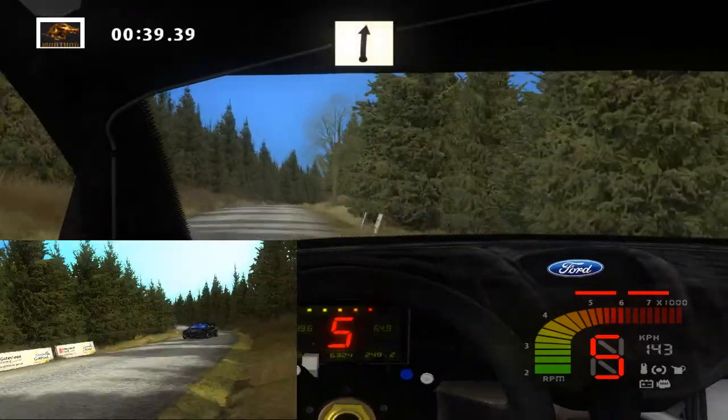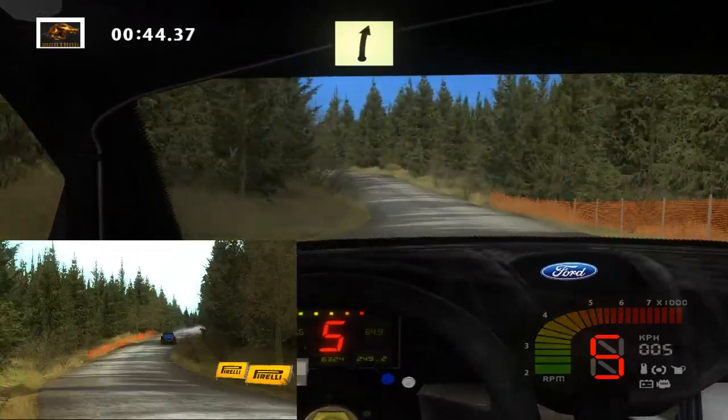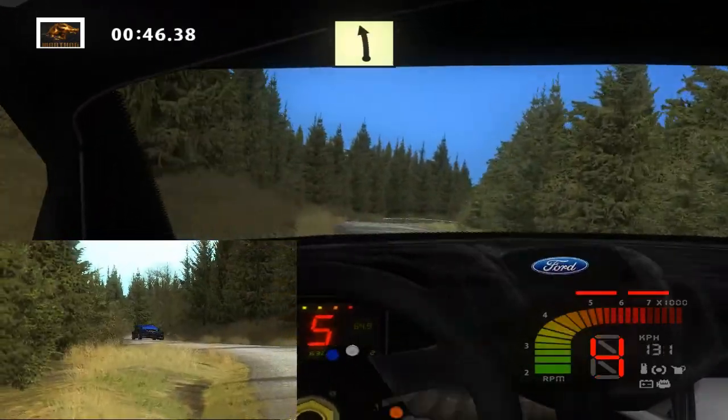Flat right, 70. Easy left, 30, easy right tightens, into easy left, 50.